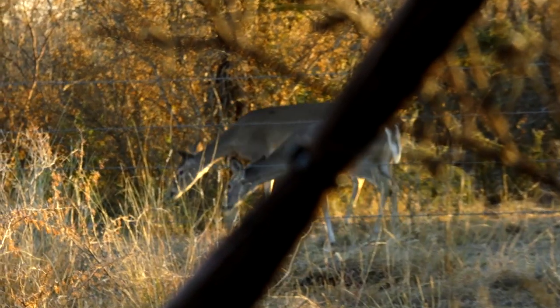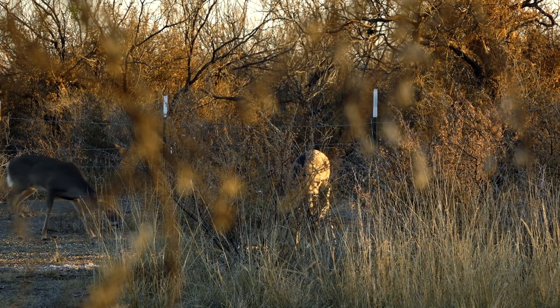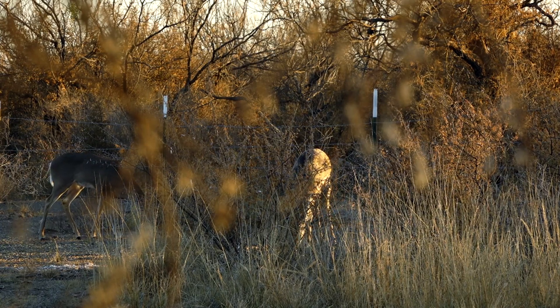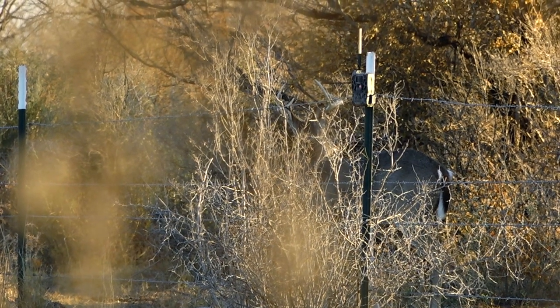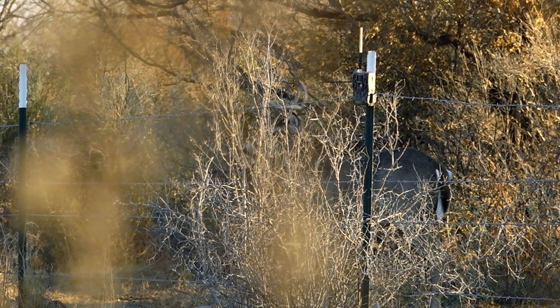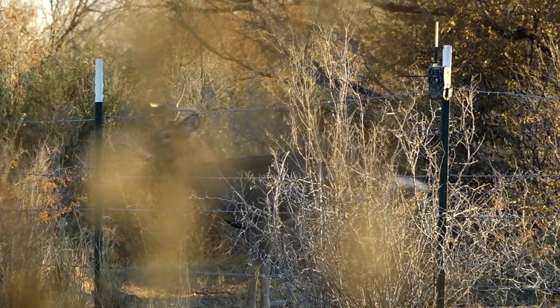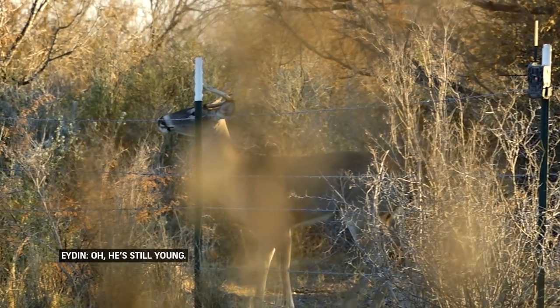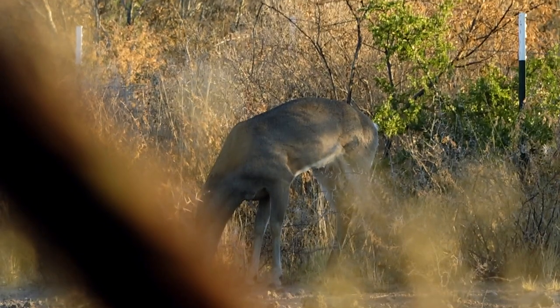I looked to the left and there's a doe standing there. Oh, there's a doe moving. And then to the right, all of a sudden there's three does. And so they start moving in — okay, things are out moving now, it's getting later. And then I see horns. He's still young. But that means they're moving.